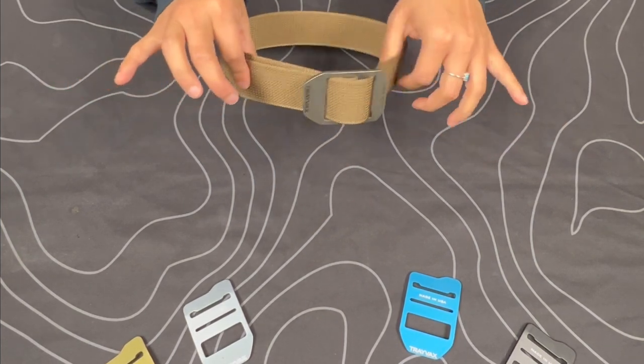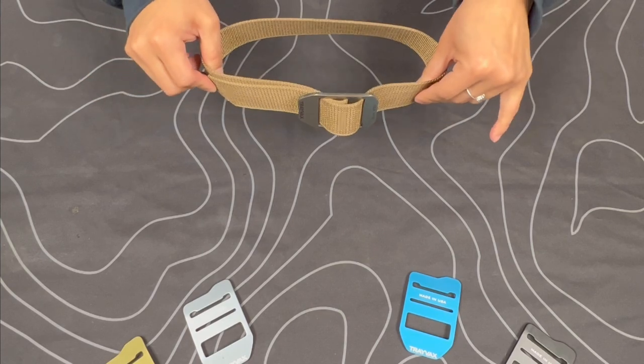And there you have your cinch assembled. Thank you for watching. I hope you found this video helpful. Like, comment, and subscribe for more videos like this.